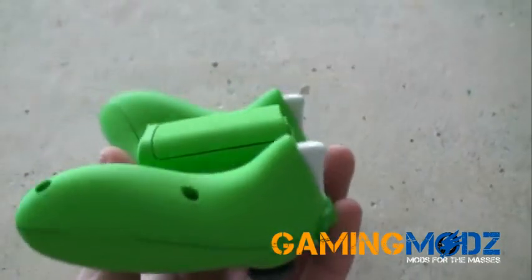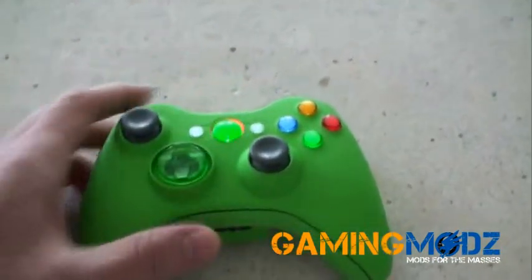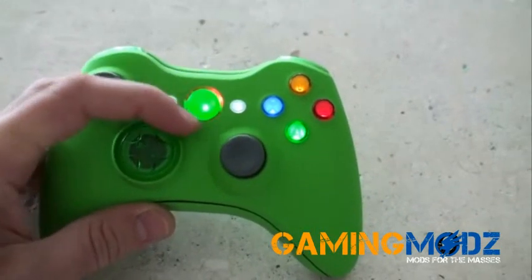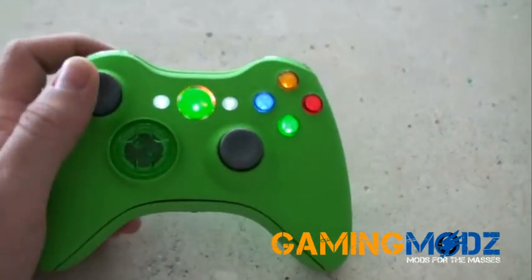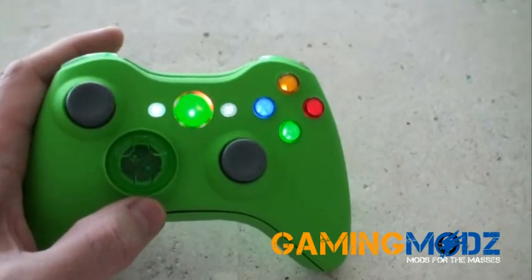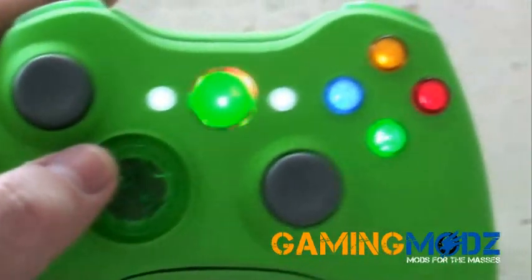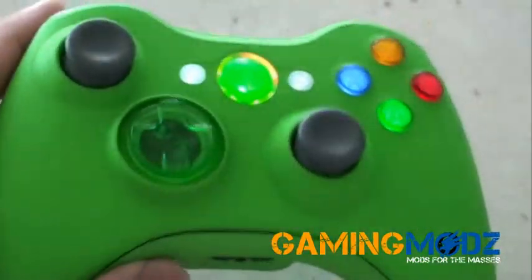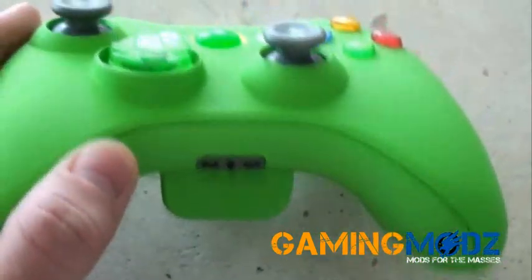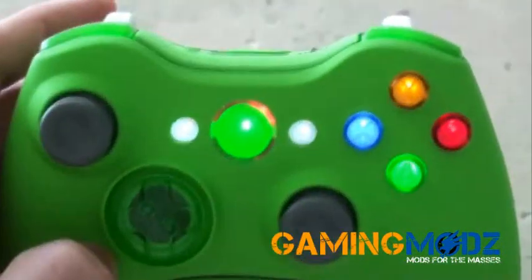Once again, here's how it looks. Very nice, very smooth. I personally think maybe a blue ring of lights or a white ring of lights around the center would be a very nice match. The D-pad is transparent — it looks pretty sweet. This controller would look even nicer obviously at night. It's daytime now, so you can't really see the full effect of the lighting.